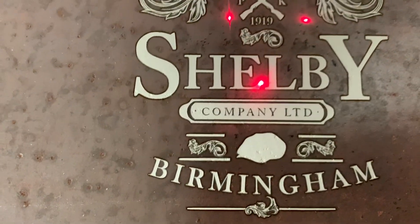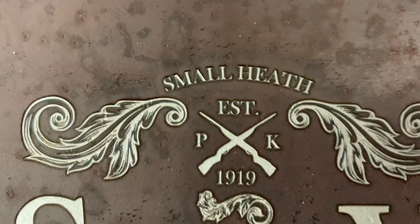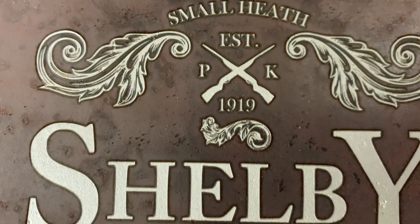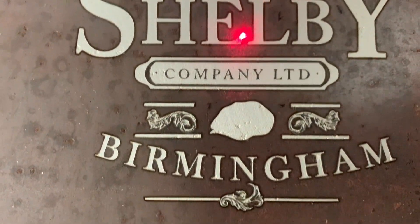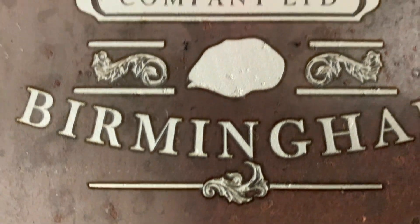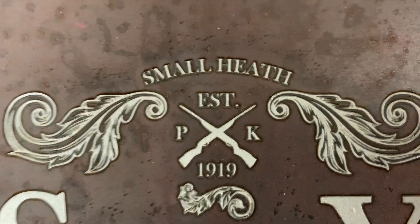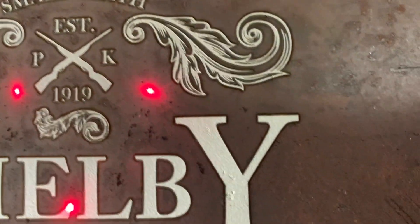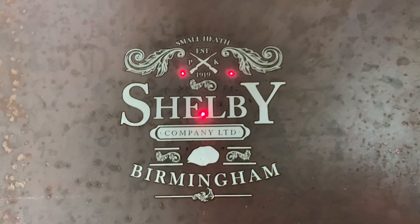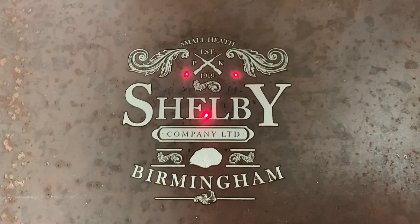Alright guys, let's take a look at the finished product. That looks incredible — that cleanup pass really did it. The detail just came through so nice. That is impressive. Okay, practice time's over — see you on the next one.